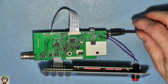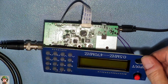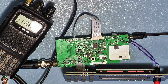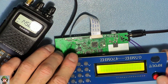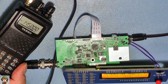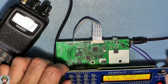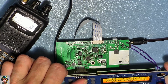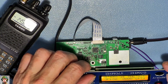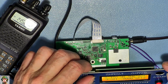After cleaning the PCB, let's see if the generator is functioning now.